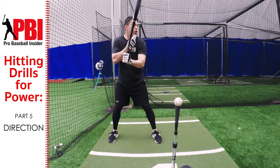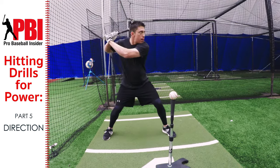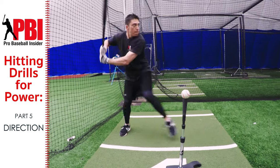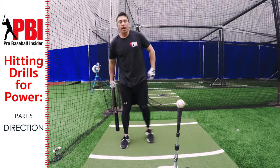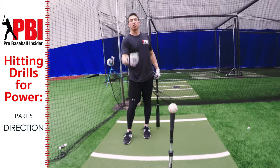That's what we're looking for — just trying to hold it. That's the power position we want to be in. Once we start our swing, we have everything built up, a good amount of torque, and our hands can just whip through the zone.